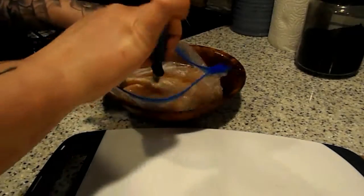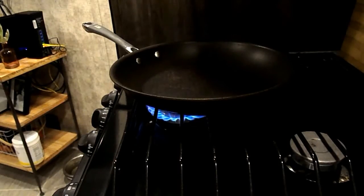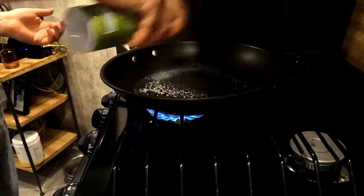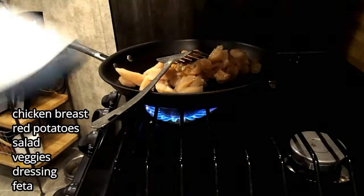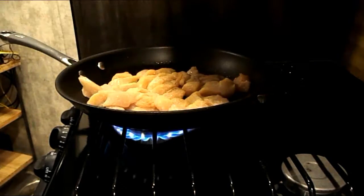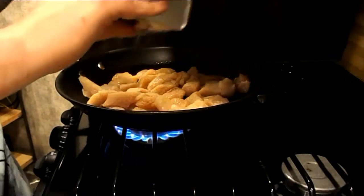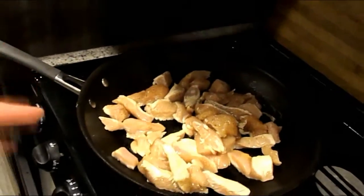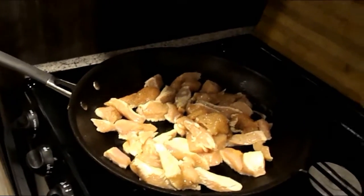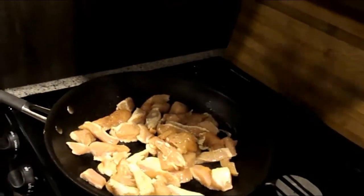Next I'm going to take my chicken breast that is defrosted and cut it up into little cubes — this is a good size. Now that the chicken is in the pan, I'm just adding my seasonings: salt, pepper, and garlic powder again. I'm cooking the chicken for a big salad bowl — this is like my favorite thing to make for dinners. I'm going to do chicken and a side of potatoes and a really big bowl filled with salad and some toppings.